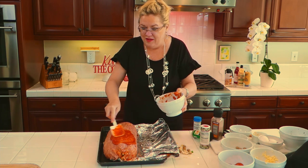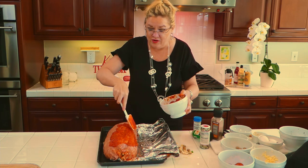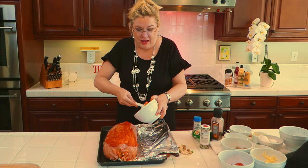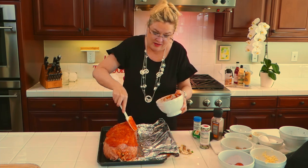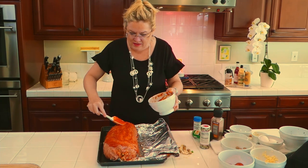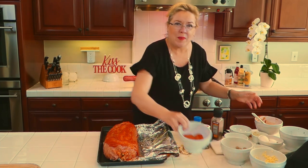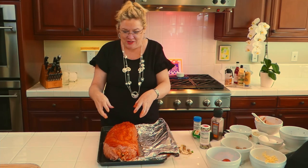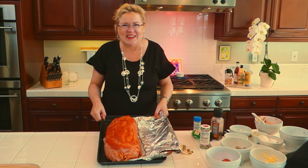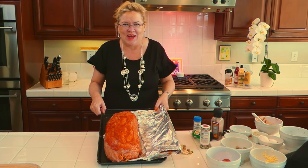You could cook this in a Traeger at 375 for an hour if you have one. I don't, so I'm cooking it in the oven for about an hour. I'll use a meat thermometer to make sure we get to 165 degrees. The last 20 minutes or so I'll come back and put a few more pepperonis on top and a little cheese — just for garnish and for pretty. And then we'll have our beautiful pizza meatloaf!